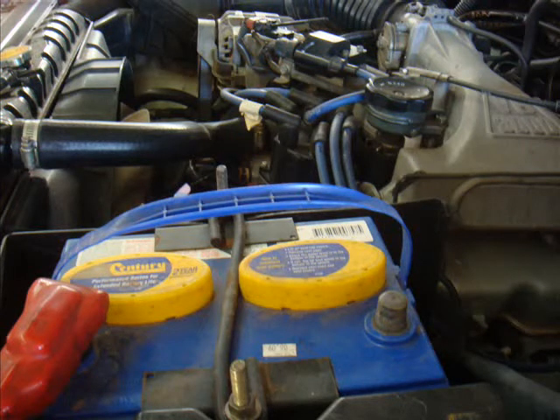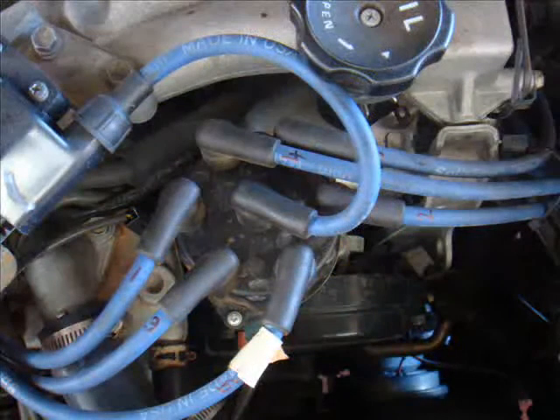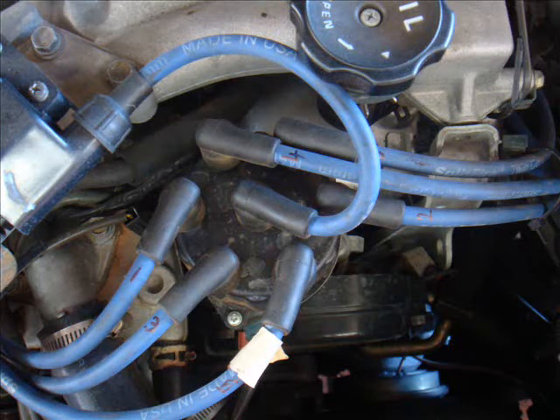The first thing you need to do is remove a battery lead. I remove the positive lead just because I can. The second thing you need to do is mark which spark plug leads go to which spark plug. The firing order in these things goes 1, 2, 3, 4, 5, 6.